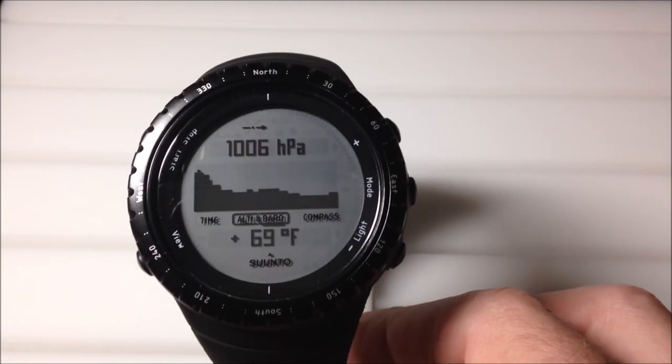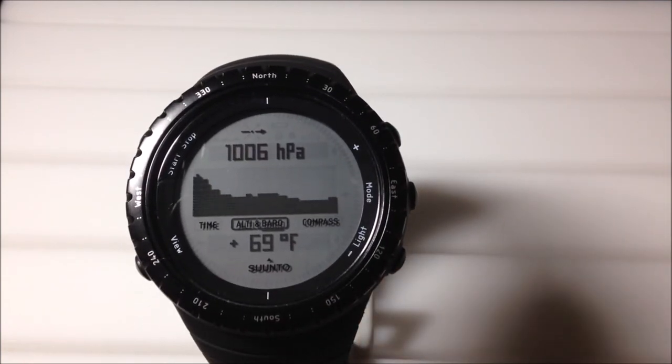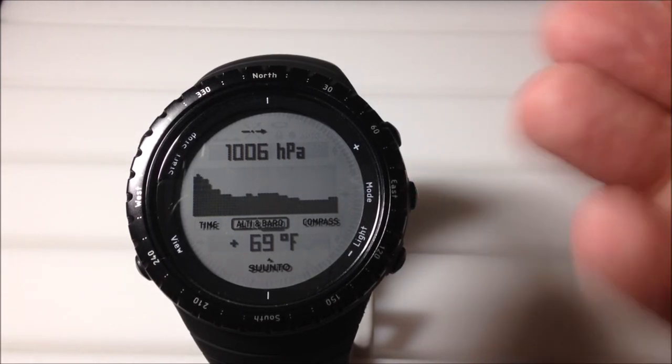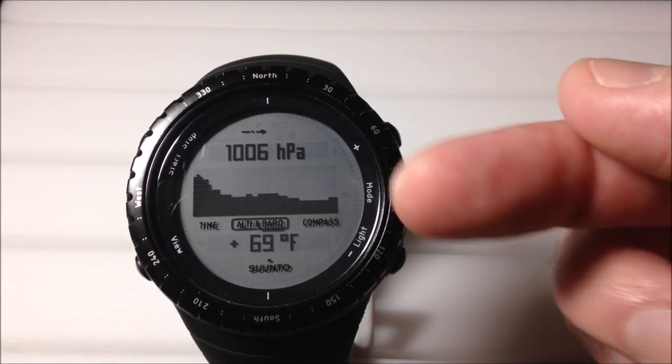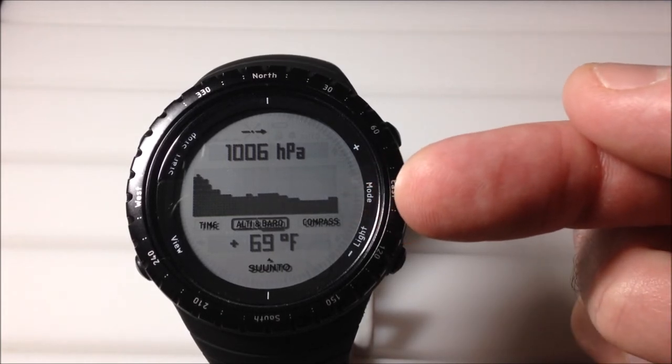What I'm going to do in today's video is leave it on here. One of the great things about the Sinto Core is you can actually stay in the barometer as long as you want, unlike other watches that will kick you out of the barometer after so many minutes or hours. Sinto Core, you can stay in as long as you want. We're going to take a look at the barometric pressure graph as it changes throughout the day.